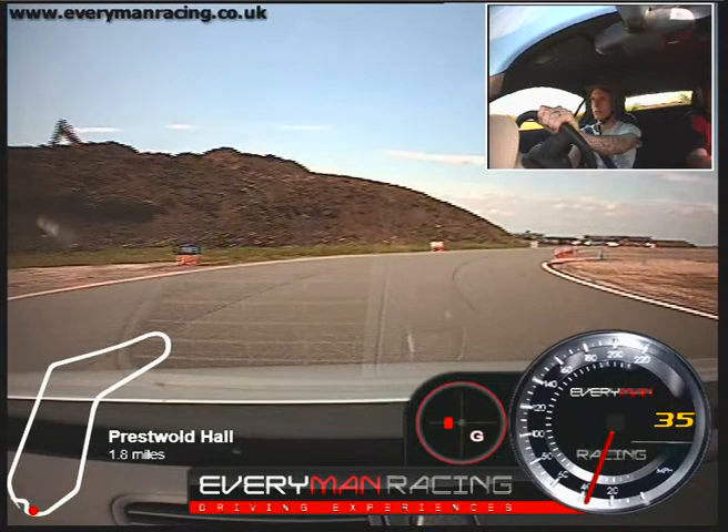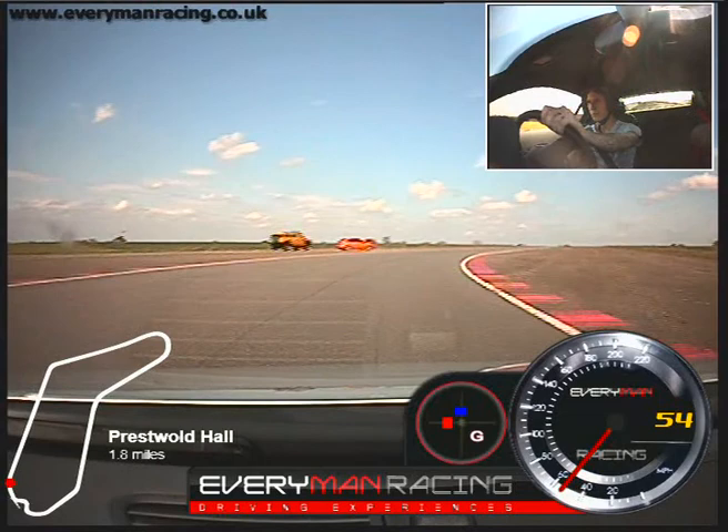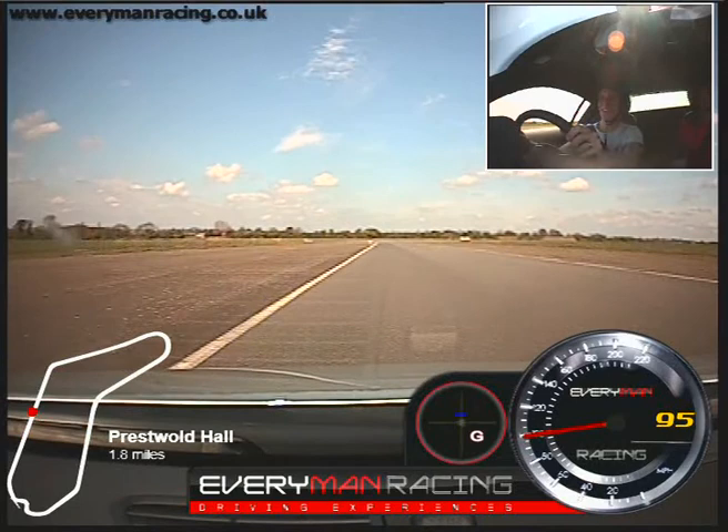Hold the middle. Little tickle of the power, just a little tickle. Hold the middle. In towards your blue, feed in the power. Out to your exit, left hand lane. Fourth gear now. Good change, well done. Fifth gear, keep on going. You're there.